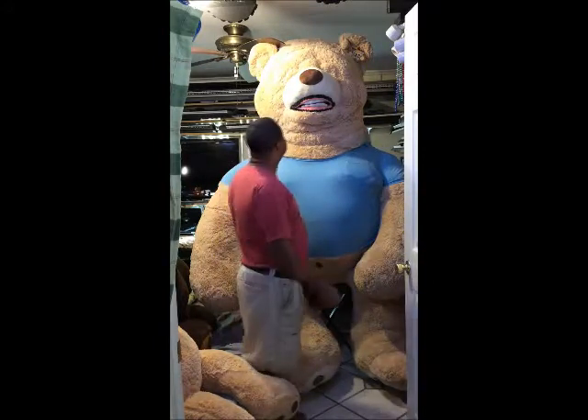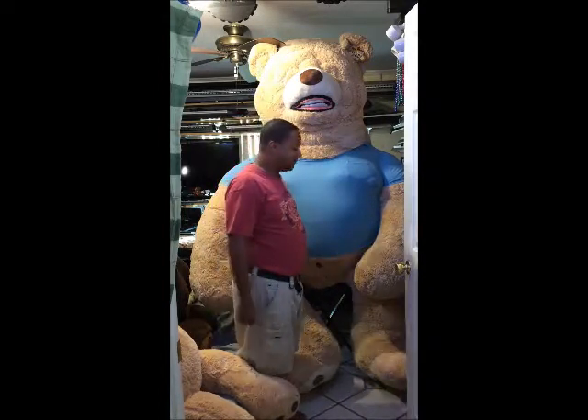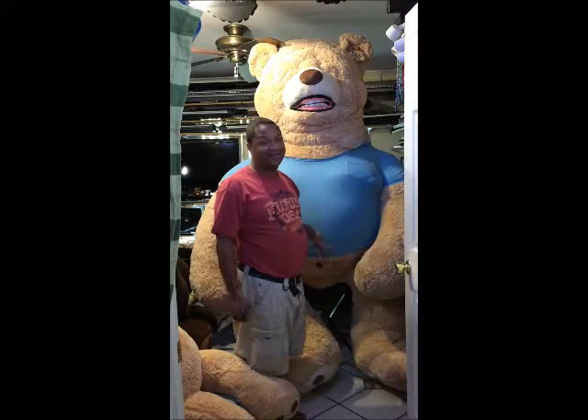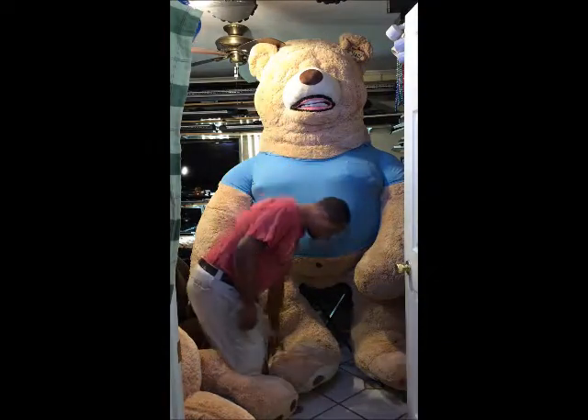As you can see, the bear hits the fan and it's almost to the ceiling. He's not 93 inches anymore — I have to take a tape measure and measure him — but he's a lot taller, a lot fatter, and a lot heavier. So that's one thing.